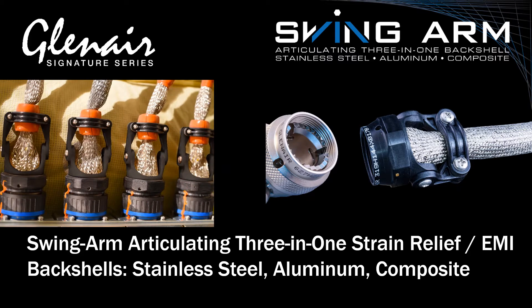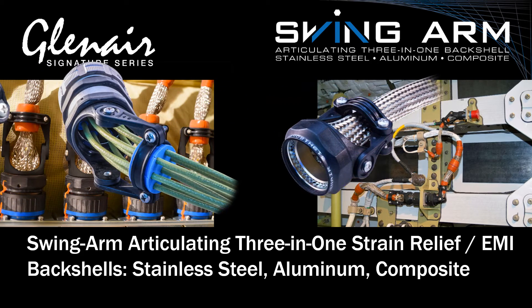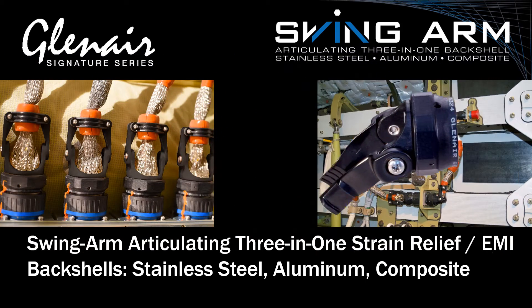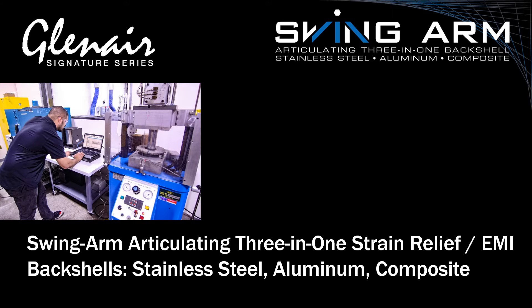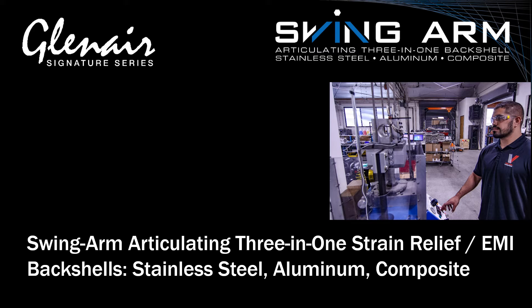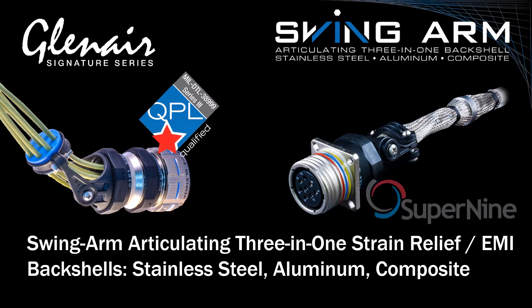This unique backshell has become the standard shield termination device for both military and commercial airframe applications. The Swingarm Backshell offers easy installation, long-term performance, and outstanding weight and skew reduction. Performance tested to stringent AS85049 mechanical and electrical standards, Swingarm is available for all commonly specified mil standard and commercial connectors.